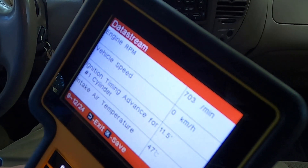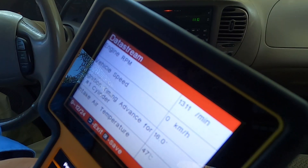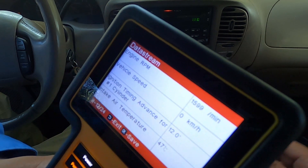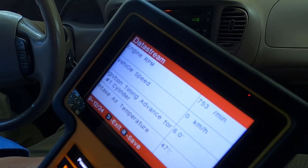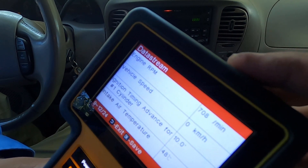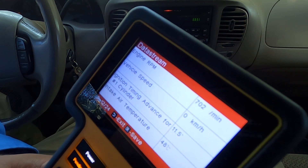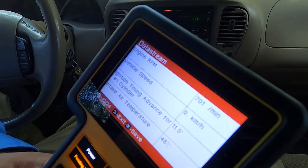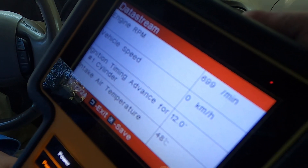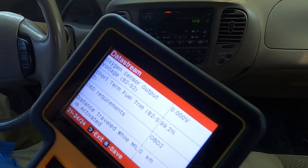When you press the gas, the RPM goes up — it went up to 1,300 and then to around 2,000. Vehicle speed shows zero kilometers per hour since we're parked, which is correct. Ignition timing advance for cylinder one is showing 11.0 to 12.0 degrees and varies. Intake air temperature is also displayed, showing the temperature from the intake. You can save the data from here as well.